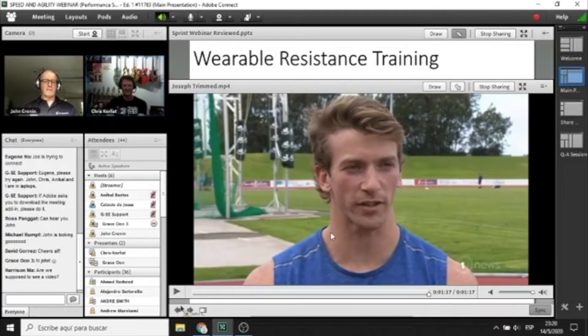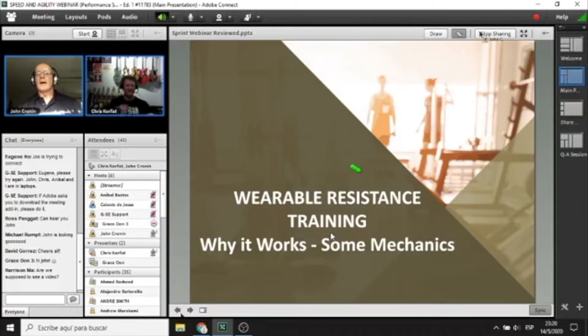That gave a little bit of insight into the wearable resistance we use at AUT Sprints in terms of our research. It's compression garments to which we fix these little teardrop weights. These weights come in around 50, 100, 200, and 300 grams of loading — about 7, 14, and 21 ounces — so they're not heavy. Some of you will be saying that's not resistance training, lifting 7 or 14 ounces. How can that be resistance training?